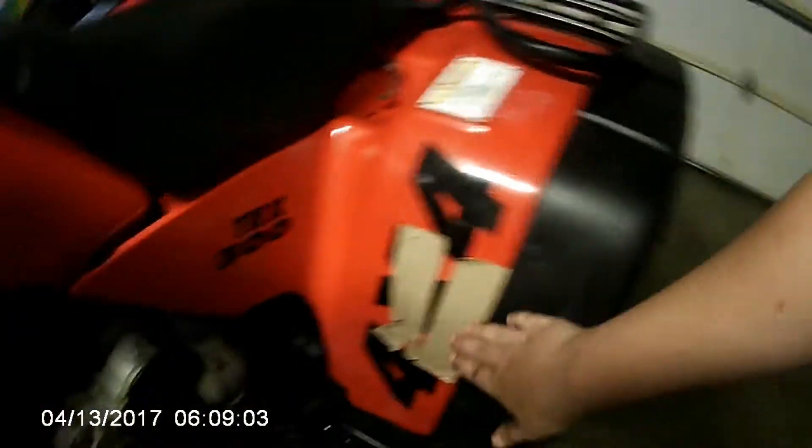You're probably wondering what these are there for, but they're there because my 4x4 sticker is peeling off, and I don't know what glue I want to use because I don't want to ruin my plastic — the guy I had before me kind of did that.